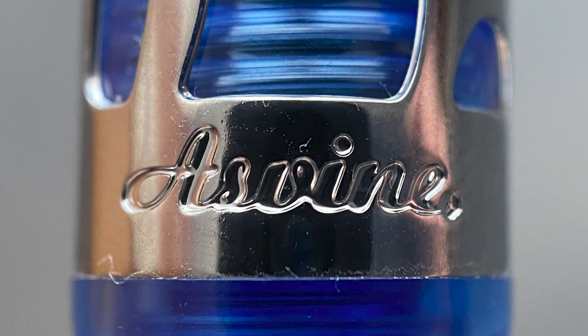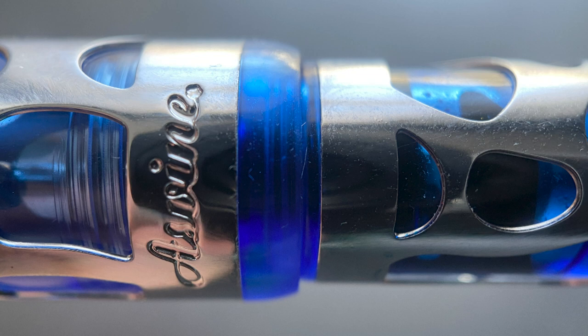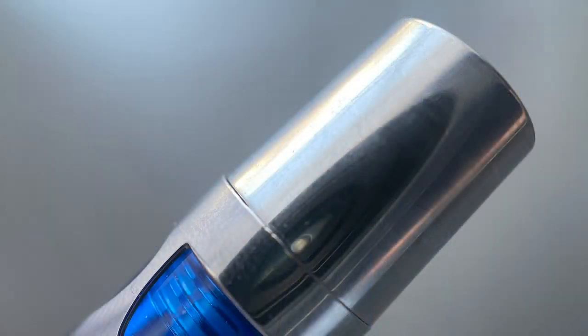The cap is straight and at the end it is stamped with the company name. There is then a small piece of the underlying acrylic which is exposed and tapers down slightly to a small step down to the barrel. The barrel is straight, and at the end we have a metal piston knob with a flat end.